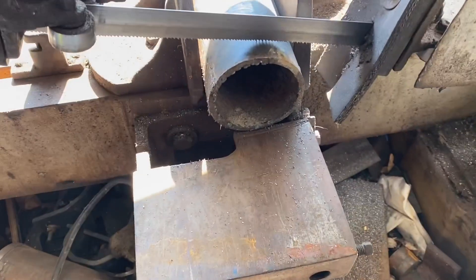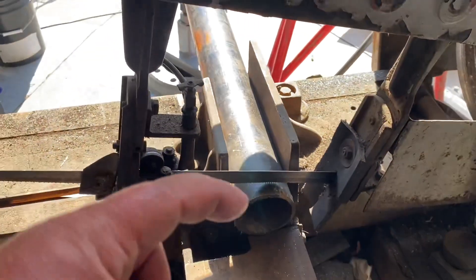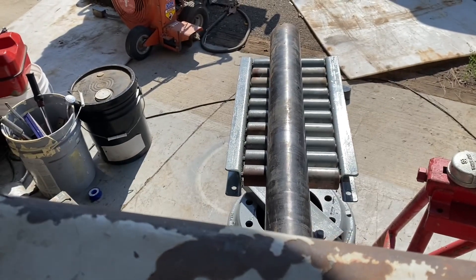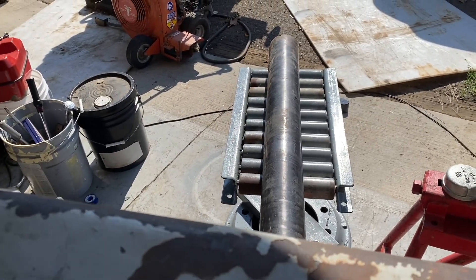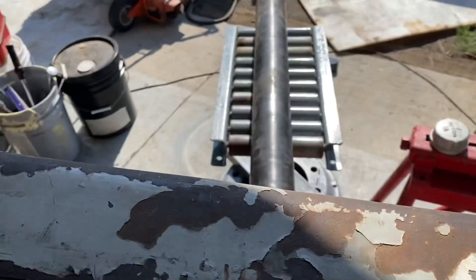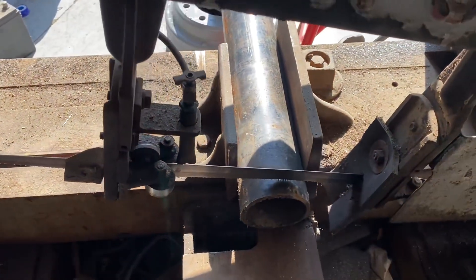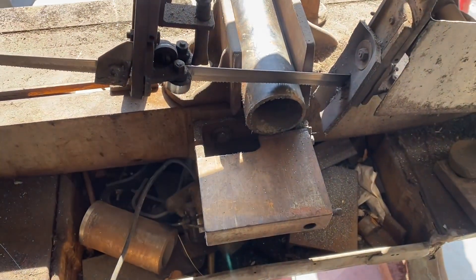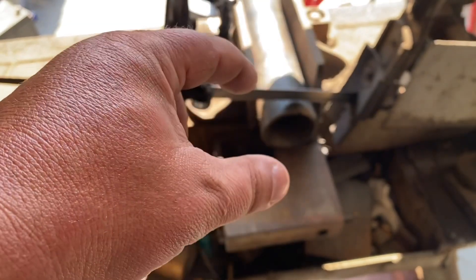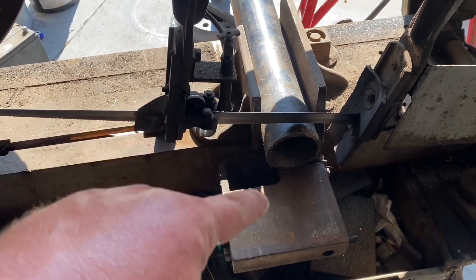Okay, we got the piece of pipe in the saw. Got to cut a clean edge and we'll cut like a two-inch section. Look, we're utilizing the last project — very quick setup. Let me get this piece cut and move it forward, cut another piece. Then we'll go to the drill, drill through it and tap both sides.